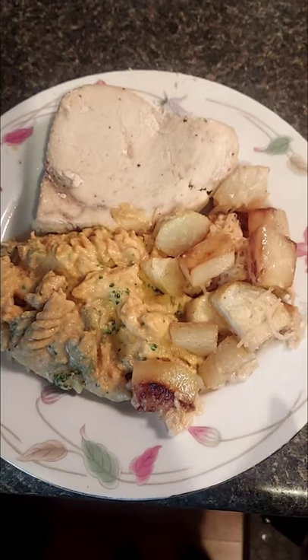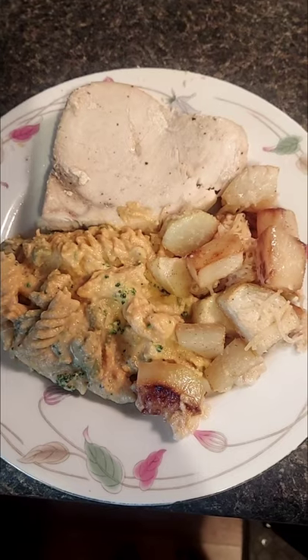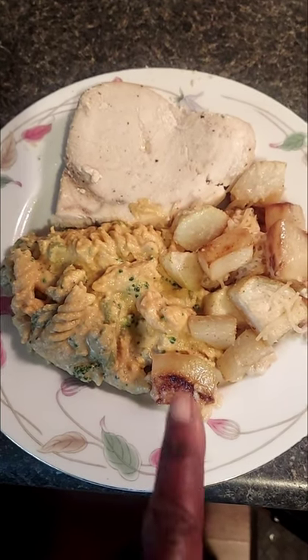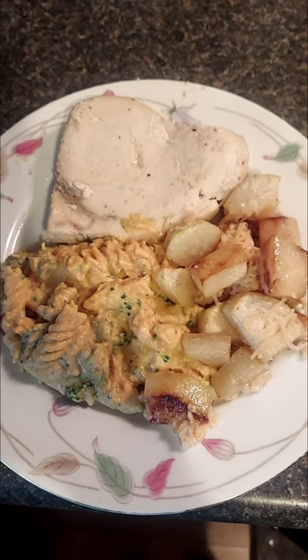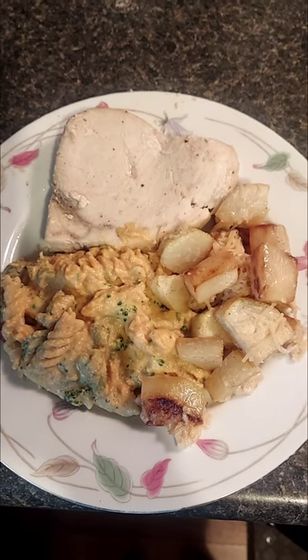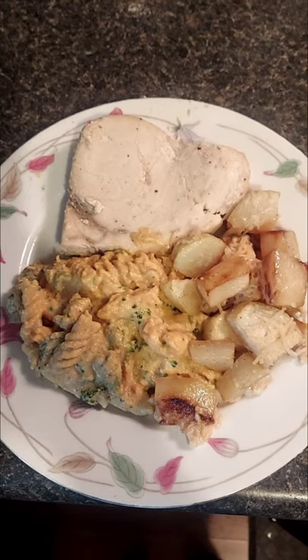Finished product — kohlrabi after roasting with some parmesan cheese on it. We've also got our pasta here with the vegan sauce my sister made, and my swordfish. That is the completed dinner for today! I hope you guys enjoyed the video — we'll see you next time. It's time to eat, I am starving. Thank you for watching!